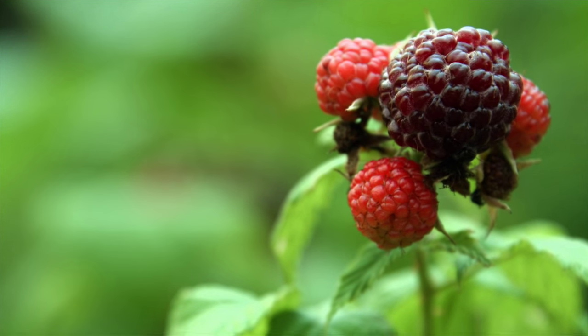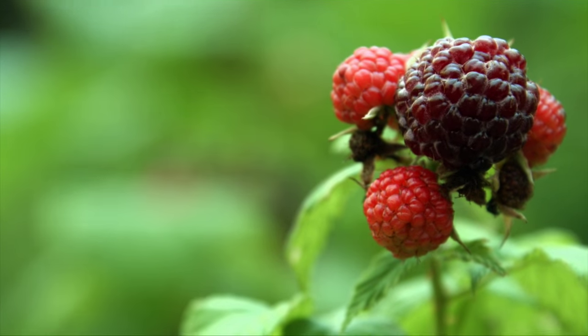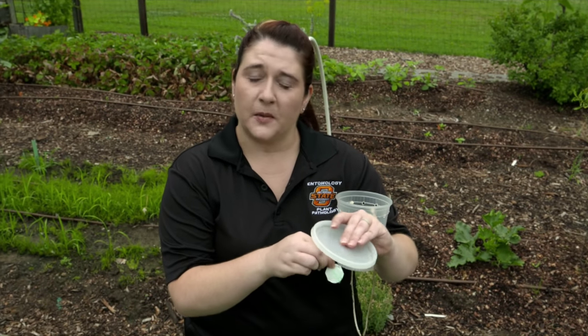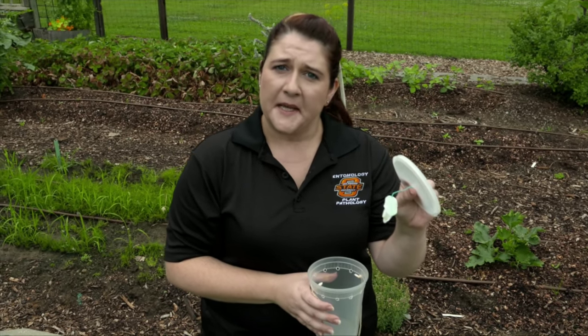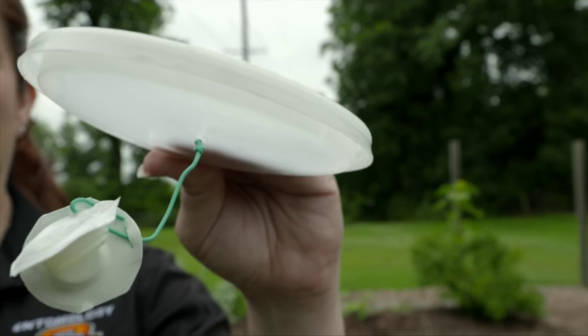There's also another option for monitoring: there's a commercially available lure, and this lure is actually manufactured right here in Oklahoma by Trace Industries. You can get it at Great Lakes IPM. It works very well and it does attract some non-target insects, but it does a very good job at attracting spotted wing drosophila.